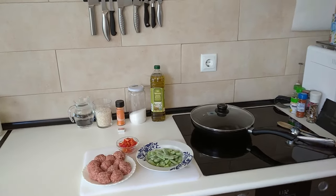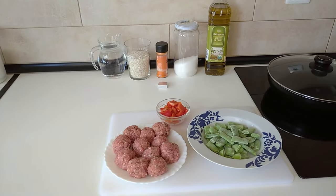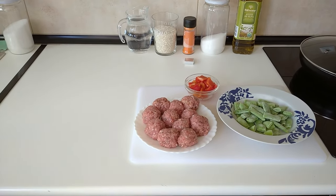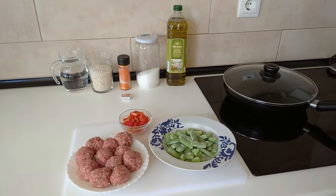Hello and welcome to Home Cooking Spain. For today's lunch I'm going to be cooking rice with meatballs and runner beans. So let's begin.